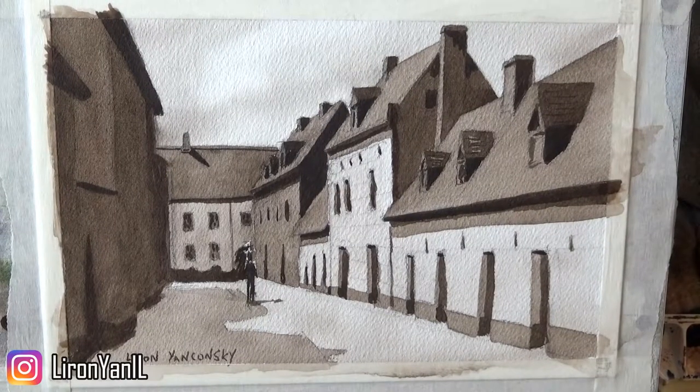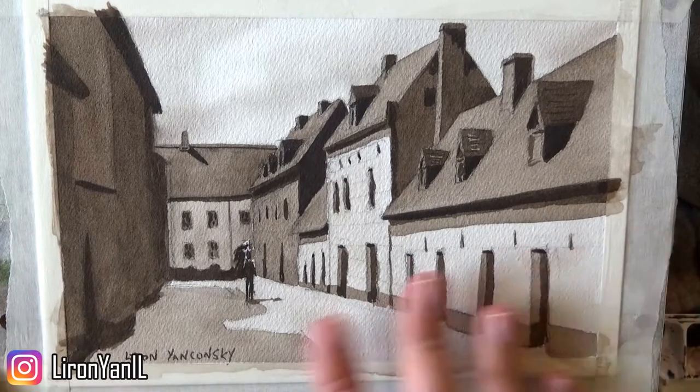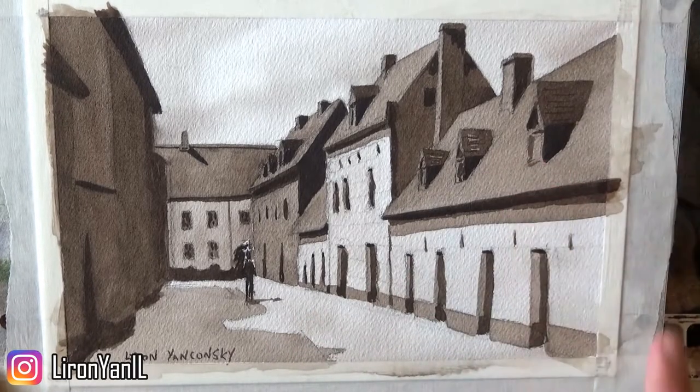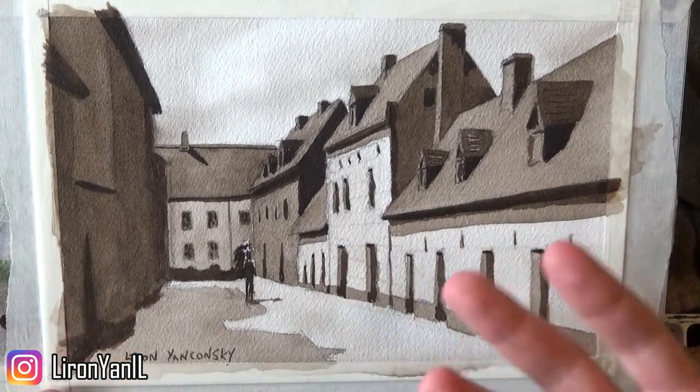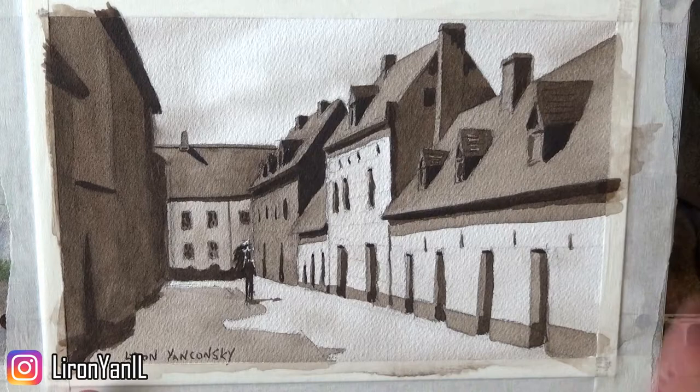What's up friends, Liron here, and today I want to share a quick tip with you. I have this painting here that is taped. As some of you may know, I'm really an impatient person sometimes, and so this tip is great for me and for other impatient people out there.